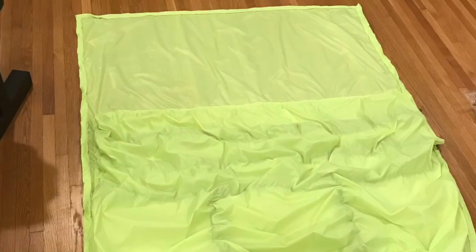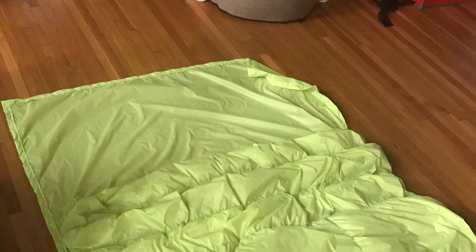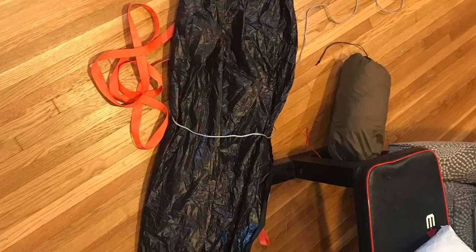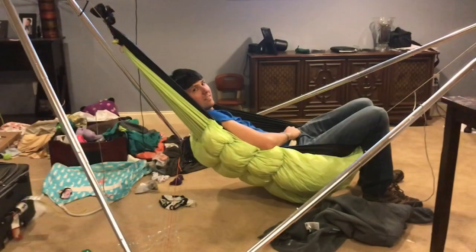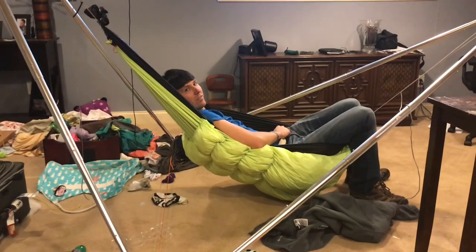Hope that helped. Show the underneath of it then — come over here, walk around and go underneath. Step back and go under and show the loft underneath here.